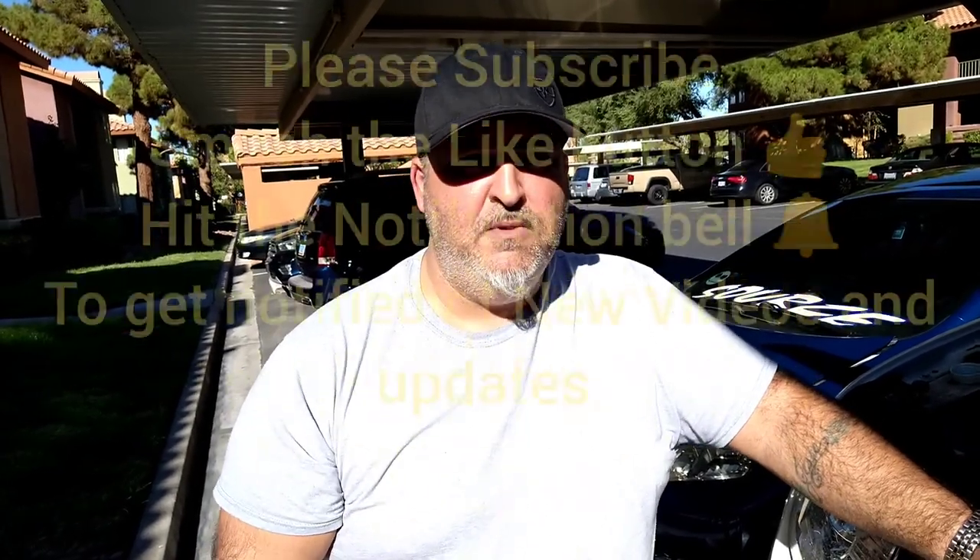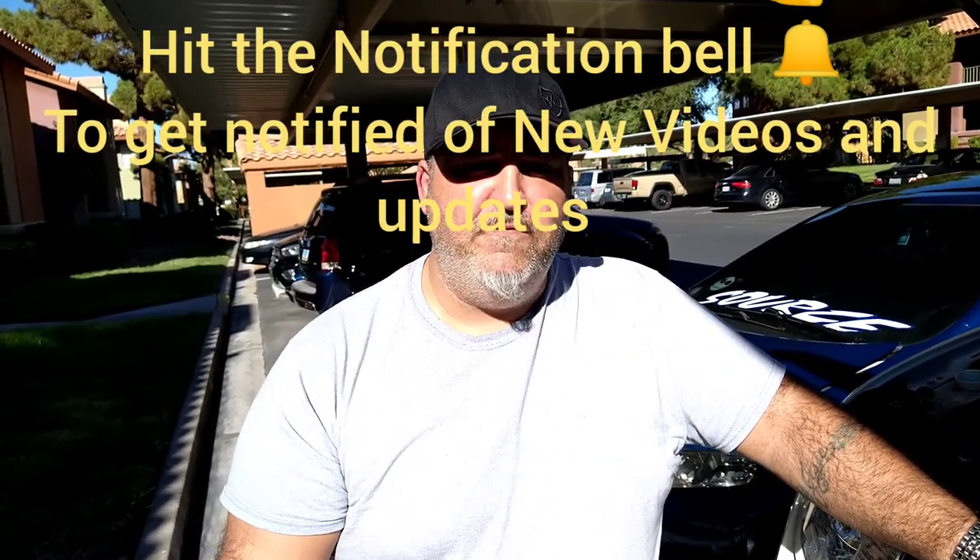This concludes our video. Thank you for watching. If you liked the video or found useful information, please subscribe if you're not subscribed, hit the like button, and hit the notification bell. My goal is to reach 1,000 subscribers so I can help other people save money and show them how to do more DIY stuff to keep my channel going. If you have any comments, leave them below. Thanks a lot and we'll see you in the next video.